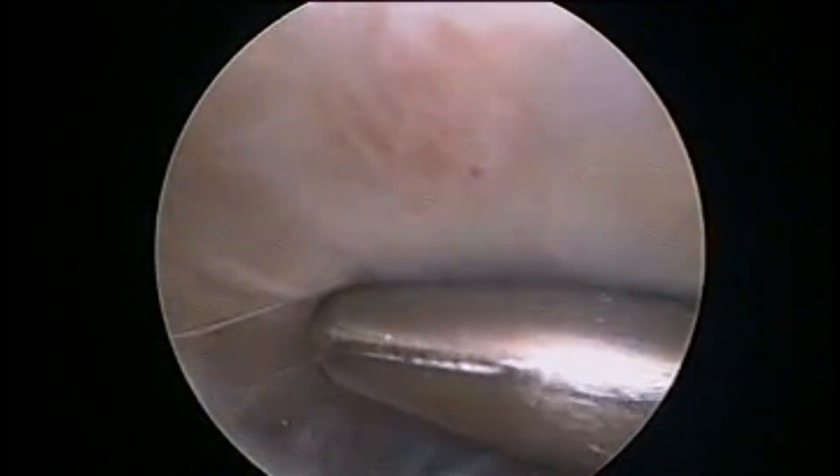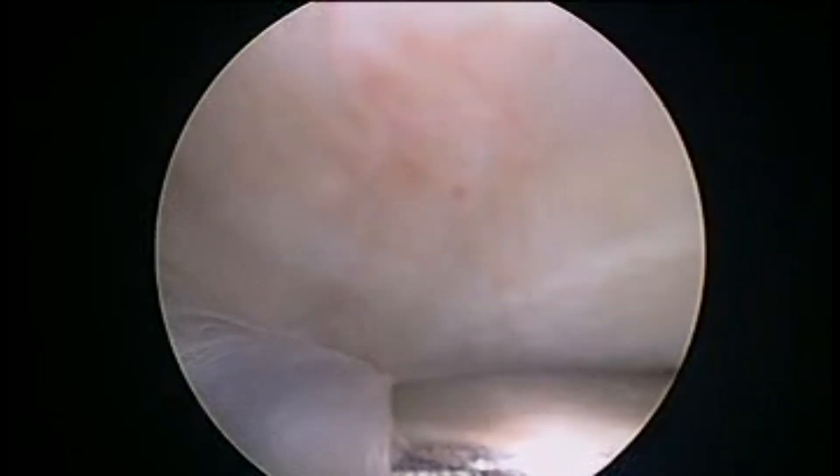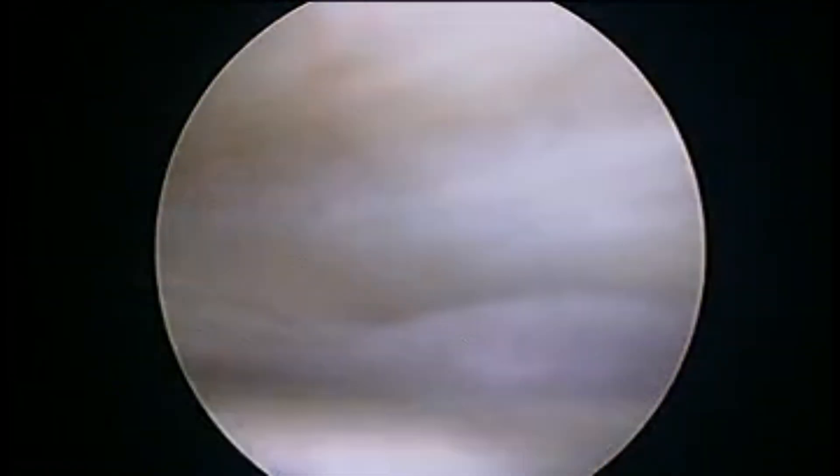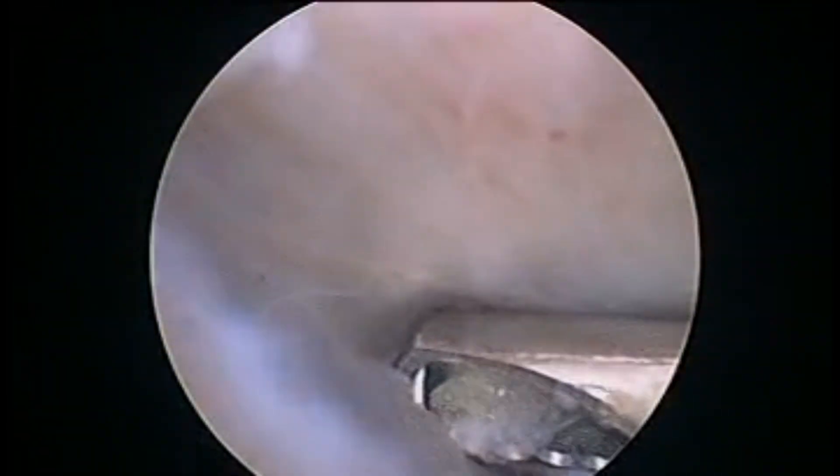We then exchange the 30-degree scope with a 70-degree scope to see inside the cyst and perform a cystoscopy. We further break the septae inside the cyst and shave the lining of the cyst so as to decrease the chances of recurrence.